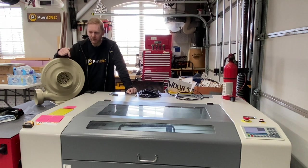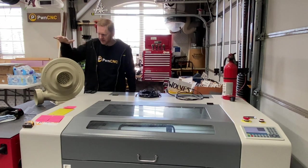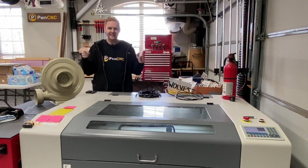Hey guys, this is Danny with PwnCNC and we're here to talk about my laser and an upgrade to the air extraction system. We're going to run a couple of tests first, so let's get into it.